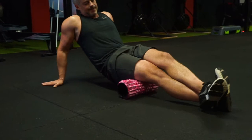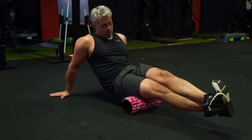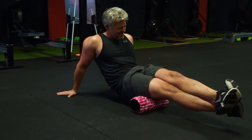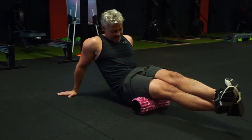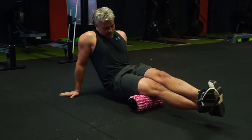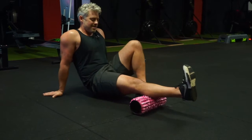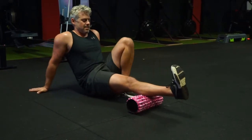I can add pressure to the roll by placing the leg that's not being massaged over the top of the other one, increasing the pressure of the massage. Foam rolling is also known as myofascial release — it's a way to give self-massage. You can't beat going to a sports massage therapist, but this is a way we can do it ourselves in a gym or at home.